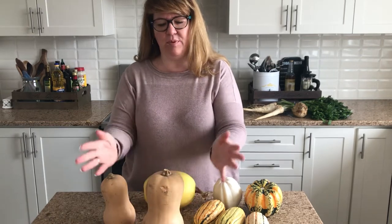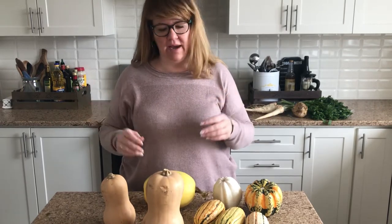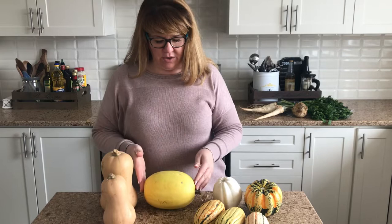You want to put the cut side face down on a roasting pan — do not peel it. After about 45 minutes to an hour, you're going to take them out, let it cool, and then all you're going to do is scoop out the flesh. It's easy like that.